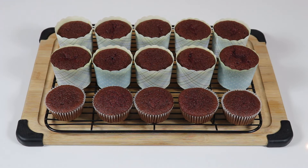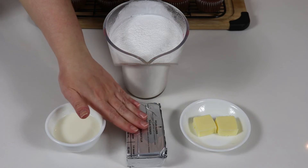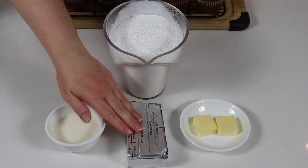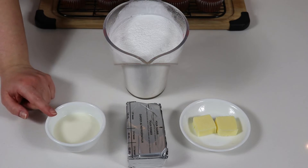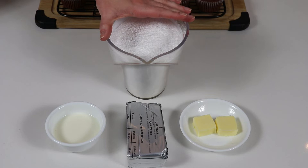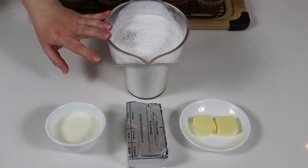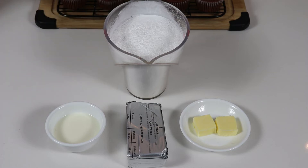Now we are ready to go over the ingredients for our cream cheese frosting. We're going to need some softened cream cheese at room temperature, some softened butter at room temperature, some milk — about one to two tablespoons depending on how the frosting turns out — and some icing sugar, also known as powdered sugar. Now that our cupcakes are completely cooled, we are ready to make our frosting.